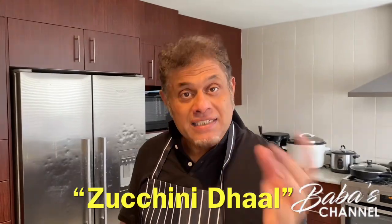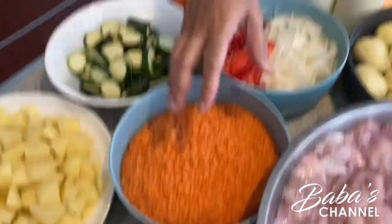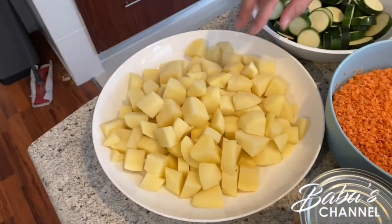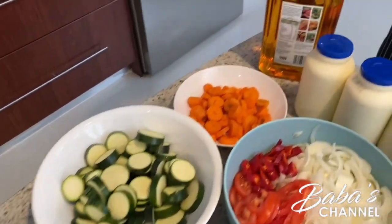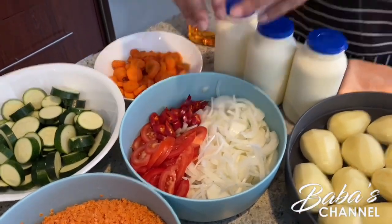Let's go through the ingredients. This time I'm going to make zakuni dal. Here I've got lentils — we call it dal — and then we've got potato, then zakuni, and then carrots, onion, tomato, and sliced chili. That's for the dal, and of course we have to add all these condiments and spices into it.